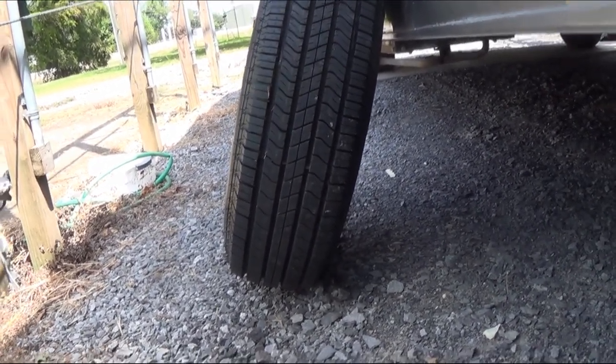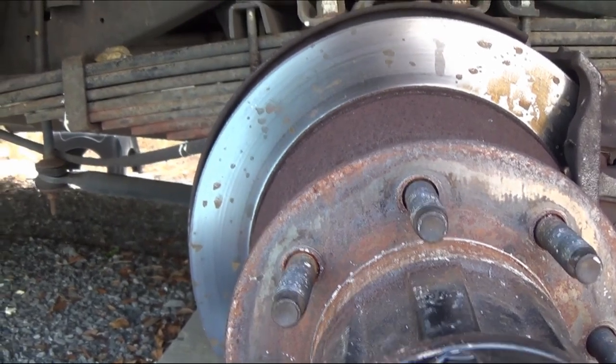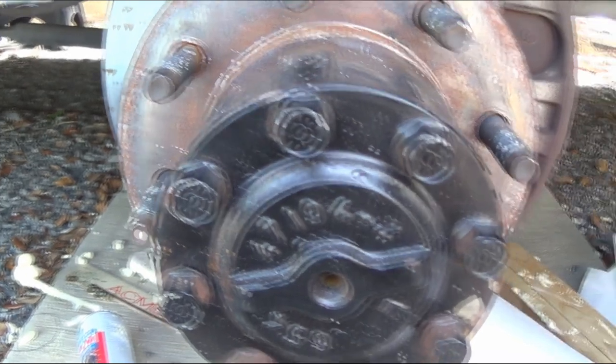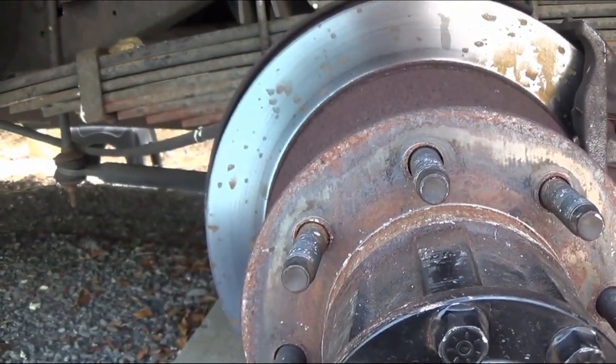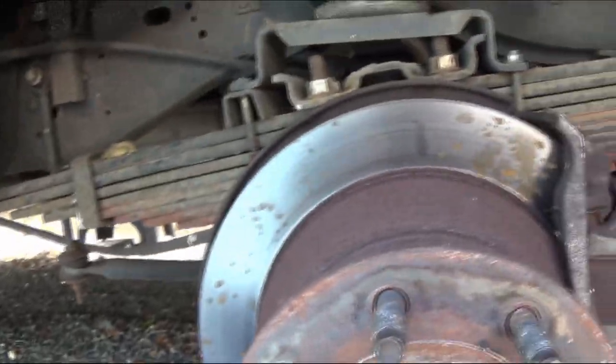These back tires you fill up at 80 pounds — back tires at 80 pounds, front tires at 75. But they make trailer tires in the same size, like for a horse trailer. So you've got to have at least 10-ply. You don't want trailer tires. Make sure you get the right tires for your motorhome.